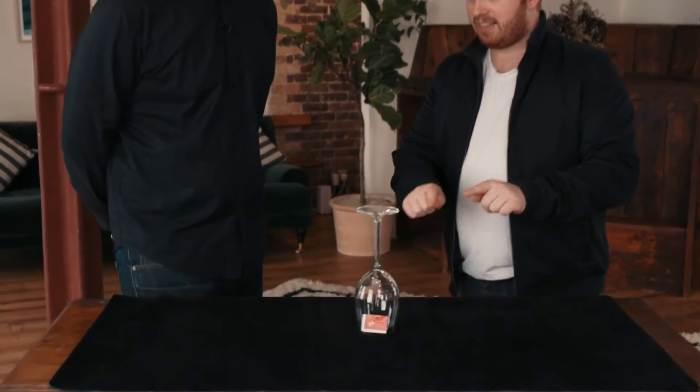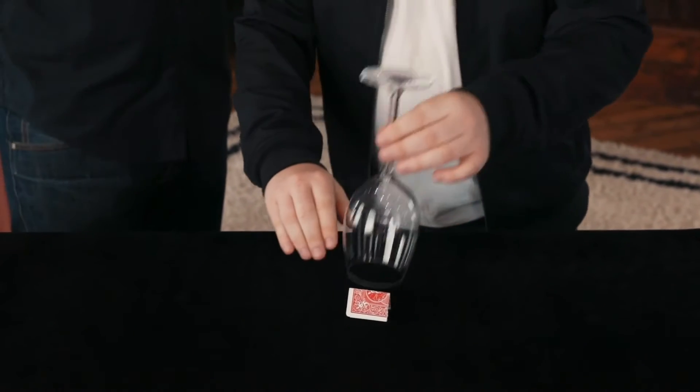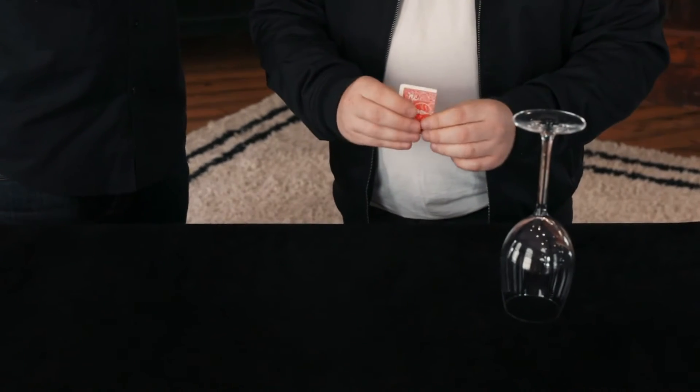This is the last choice. Just think of which value you want. What do you want? Nine. The nine of diamonds. Really think about this. There's one card underneath that glass. You named red, you named diamonds, you named nine. The first time... Wow!